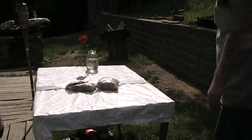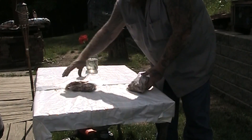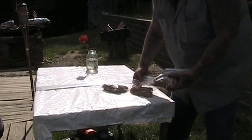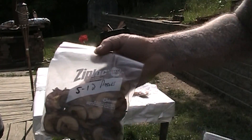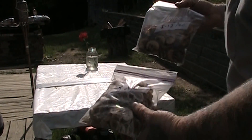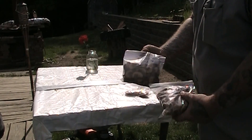Hey guys, JanoZero. I got some dehydrated fruits here that I did — I don't know if you can see on the bag or not. I did them last year, this month, so they've been in these bags dehydrated for a year.